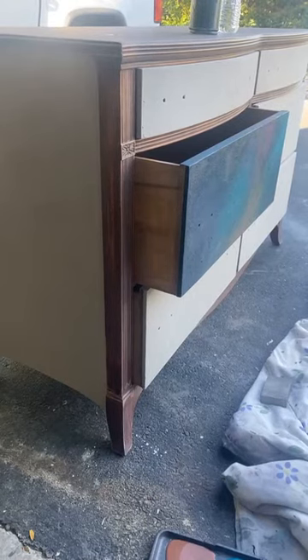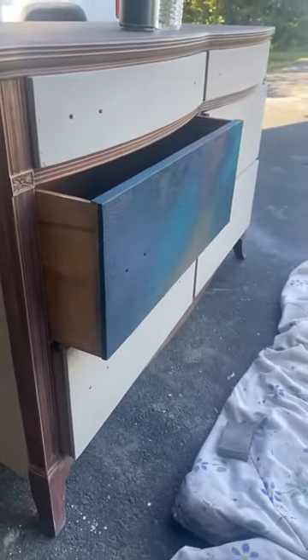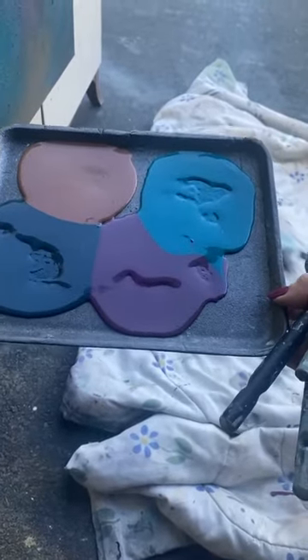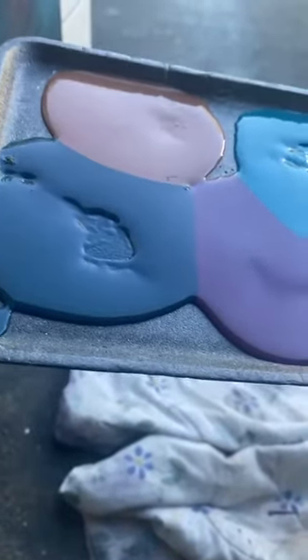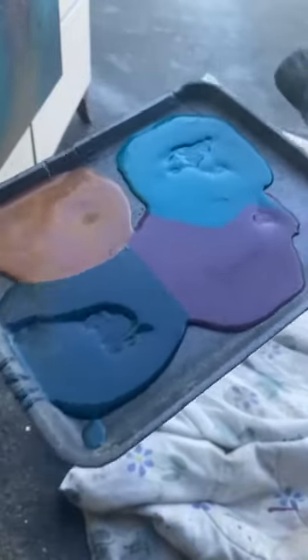This dresser is going to be inspired by Redesign with Prima's Peacock Dream transfer and the Avian Sanctuary transfer — you may have seen me use it the other day on a table. Here are the colors I'm using: iron oxide in the top left corner, siren song to the right, then Poseidon, and black cherry. These are chalk synthesis paints by Wise Owl. A real gorgeous palette of colors!